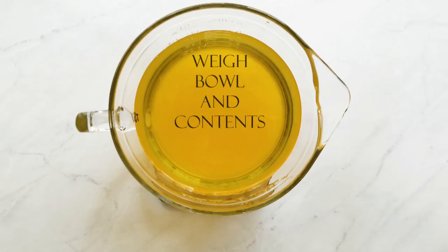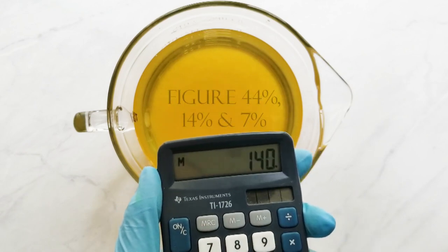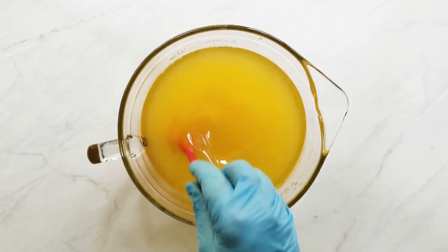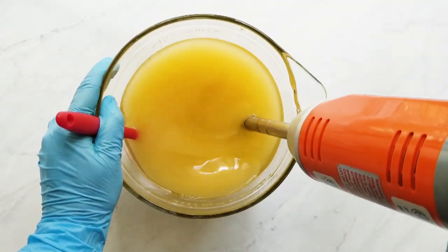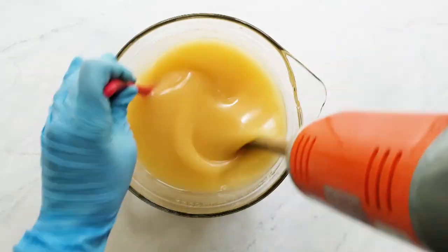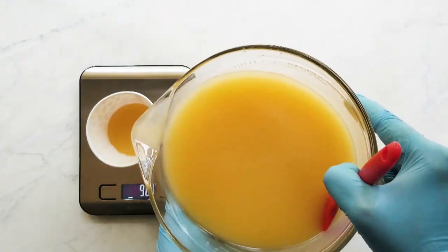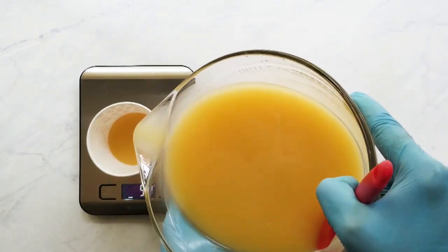Next I weigh my bowl and the contents, then subtract the weight of the bowl. I've divided the batter into different amounts: for the white I figured 44%, for the yellow and turquoise I figured 14% each, and the rest of the colors I figured at 7%. Next I stick blend until an emulsion is reached — this one actually took quite a while, since this mixture of essential oils kind of slows down trace. Once emulsion is reached, I split off four portions at 7%, two at 14%, and my white batter at 44%.